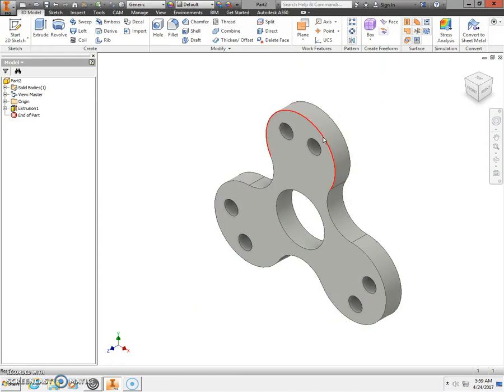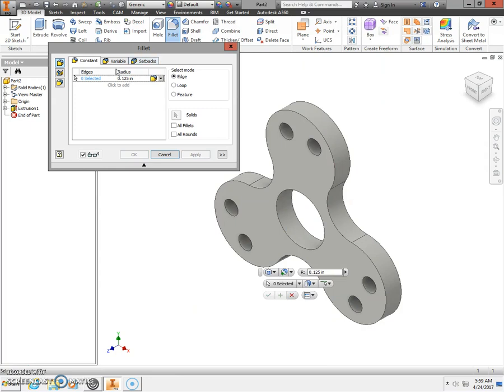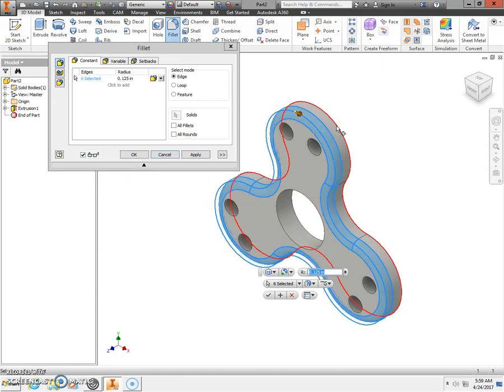Next we're going to ease the edges going around, so use the fillet tool. Set a radius of 0.125, which is the default, so that's good. Click the outside edge on the front, then click the outside edge on the back, and select Apply.